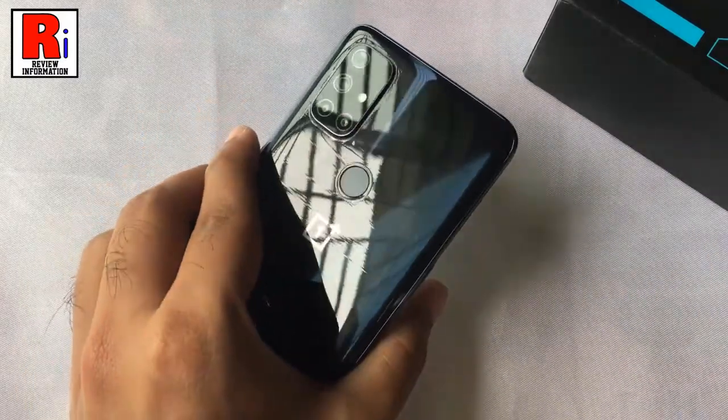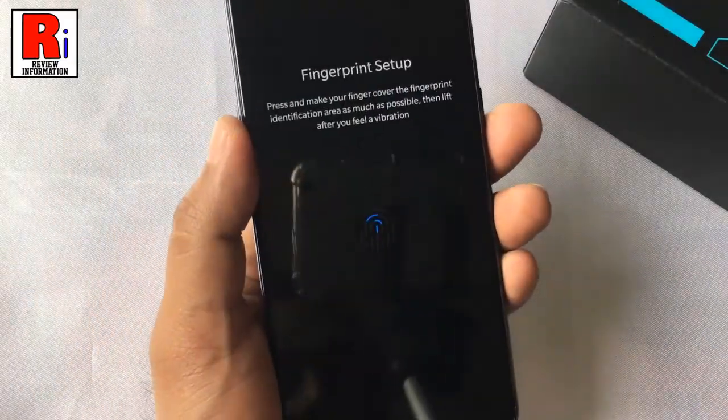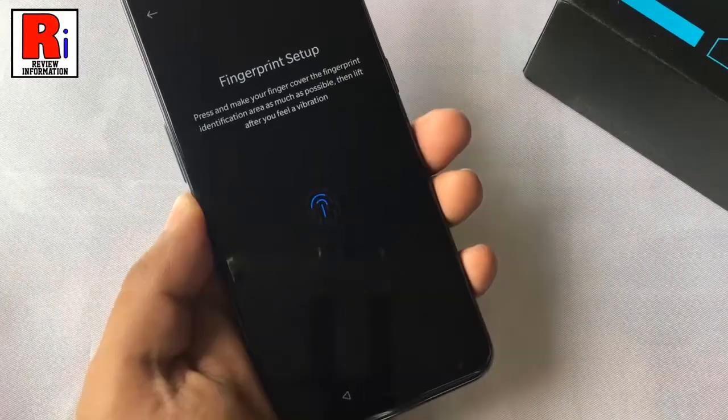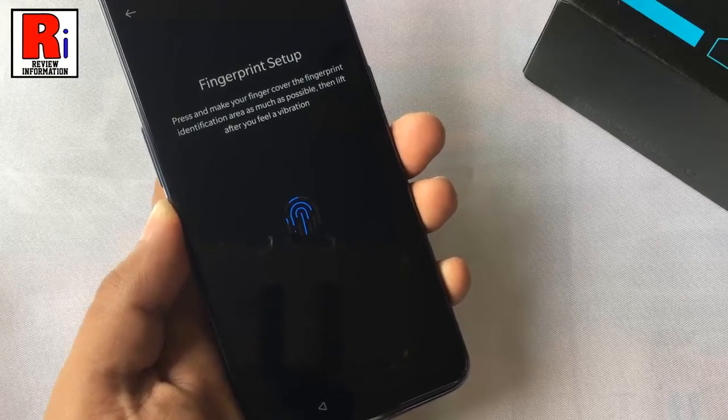You can find the sensor on the back of your phone. Press and make your finger cover the fingerprint identification area as much as possible. Then lift after you feel a vibration.